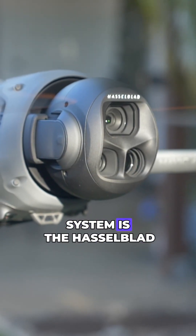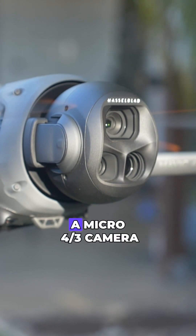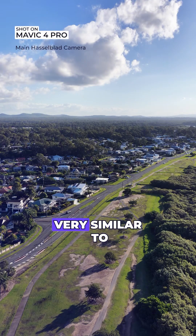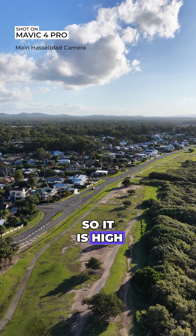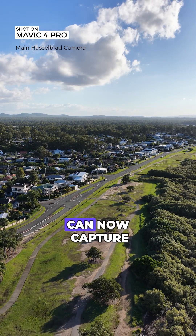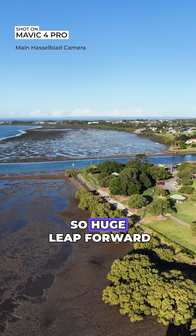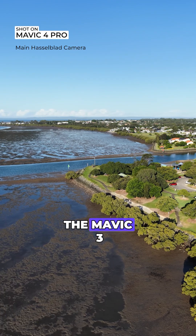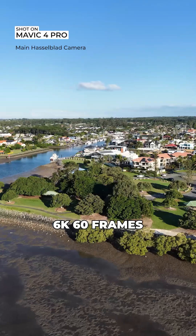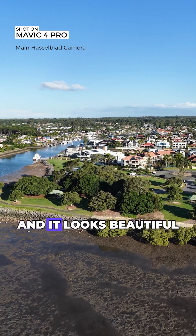The main camera system is the Hasselblad 4/3 inch CMOS sensor — a micro four thirds camera system, very similar to a lot of mirrorless camera systems out there. It is high quality and it can now capture 6K 60 frames per second HDR. That's a huge leap forward when we compare it to the 5.1K on the Mavic 3 Pro. We've now got 6K 60 frames per second in HDR, and it looks beautiful.